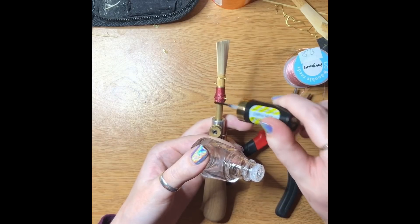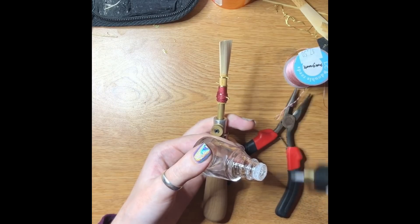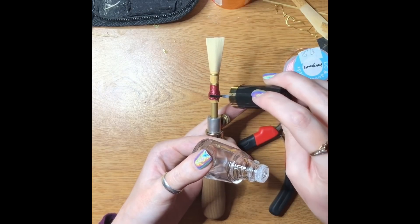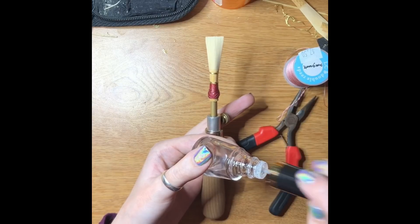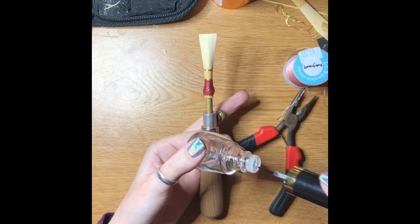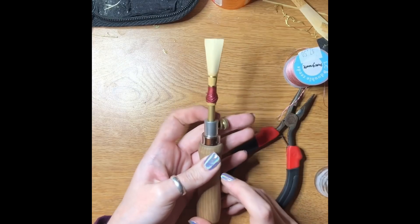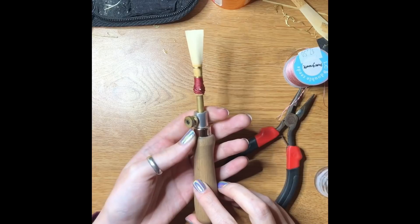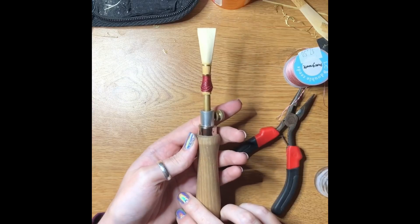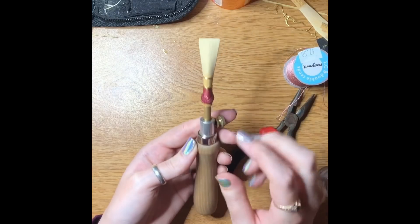Just really glob it on there and let it soak. Once we let this dry it will be a finished blank. From that point forward, basically as soon as you cut the tip it's considered a reed — but the only things left are cutting the tip and scraping the blade.